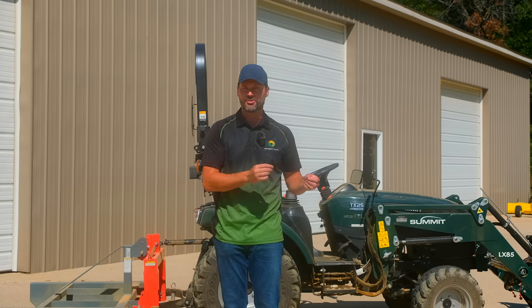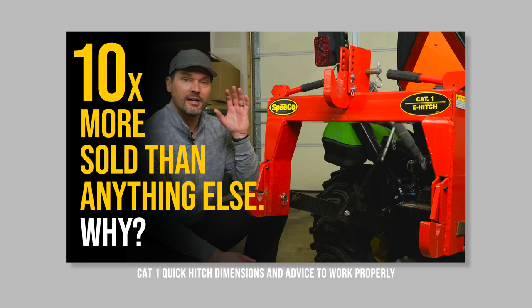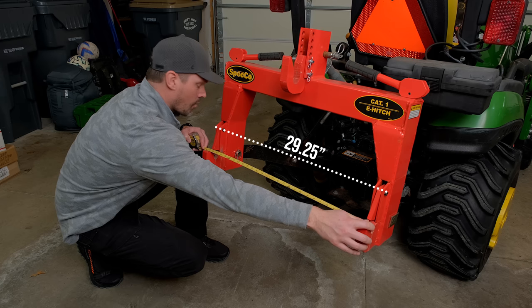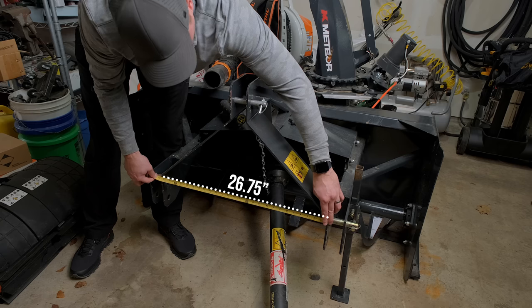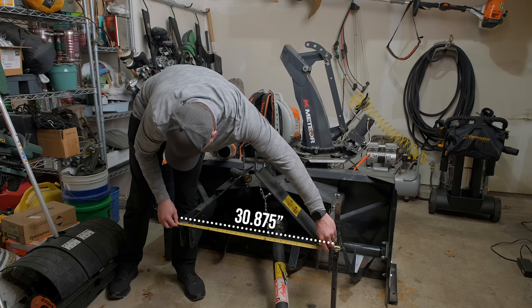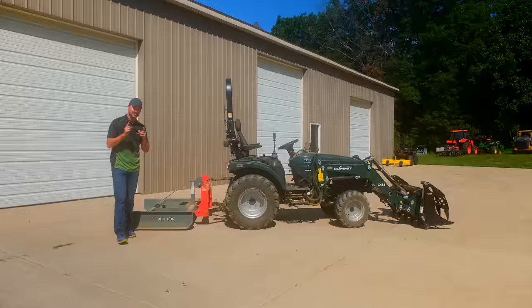This is kind of a complementary video to 'how to verify if your attachments are quick hitch compatible.' We've got dimensions in our listing and I've done a whole video on what to measure if you need to, but for most of you it's going to work fantastic. Let's give you the full picture.